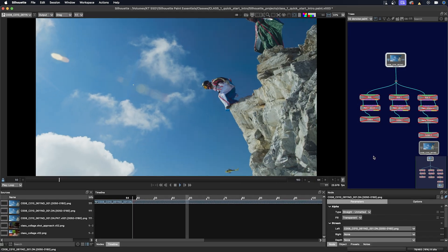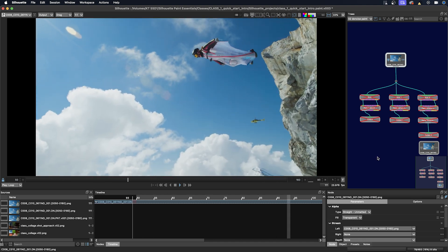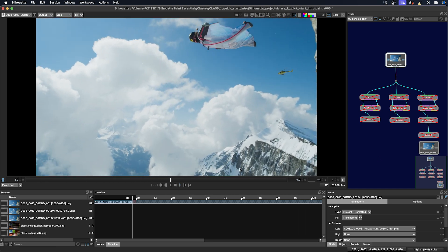Welcome to Class 3. This class will be a demonstration on how to carry out the paint for the Wingsuit Flyer shot, while also instructing on how to use the Clone Tool and become more familiar with the functions inside the paint module in Silhouette. Let's refresh the task requirements and the shot approach that was established in the last class.